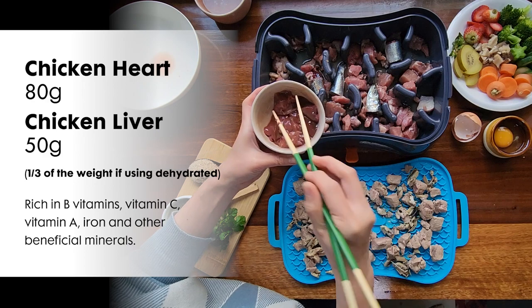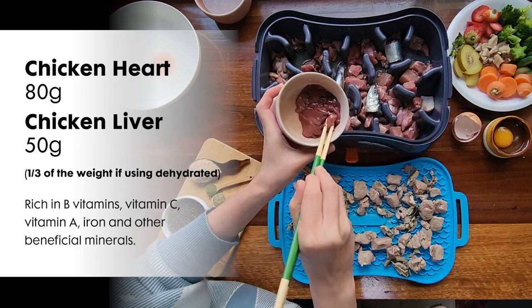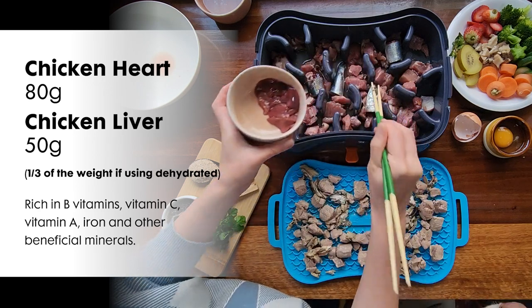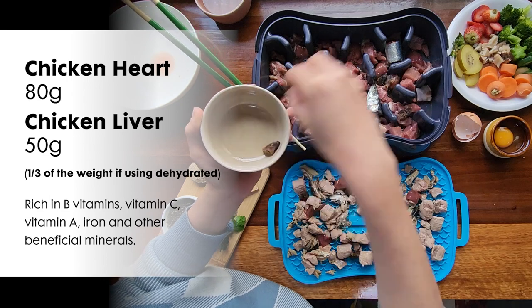Next is the organ meat. Here I have chicken hearts and liver. Liver is like a superfood for your dog, but you don't want to feed a lot of it — a little goes a long way. Too much liver can cause loose stools.